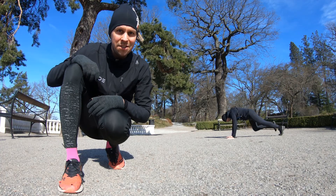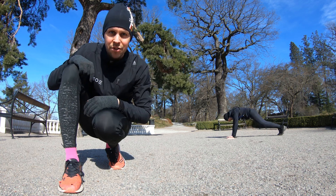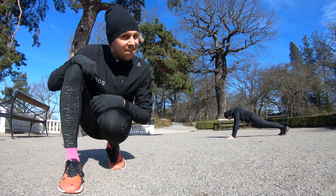Two more swim sections. This one we're doing mountain climbers — you can see Joakim do them over there — and we're doing 30 of them. Keep on grinding.